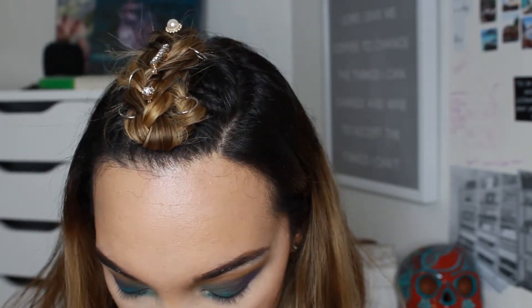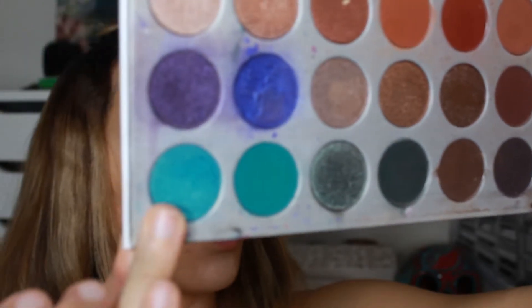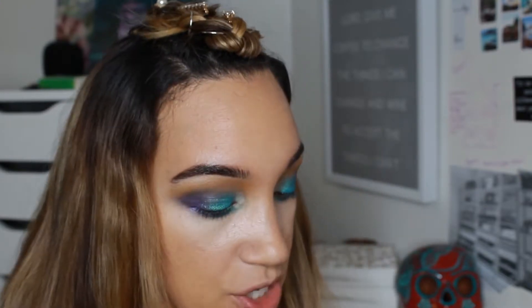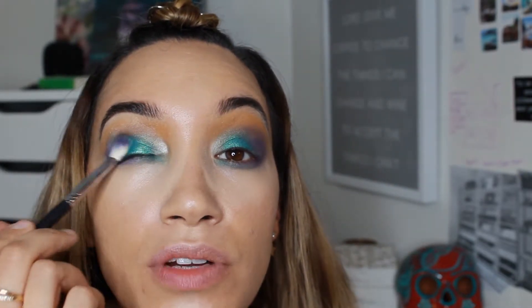I'm grabbing some highlighter just to soften it up a little bit — I think with the glow it kind of puts everything together. I'm going in with the color just next to the green, it's called Pool Party, and I'm going to smooth it out a little bit over the lid but not going into that purple. Using the other blending brush as a flat brush without blending it out too much — just tapping off the excess.